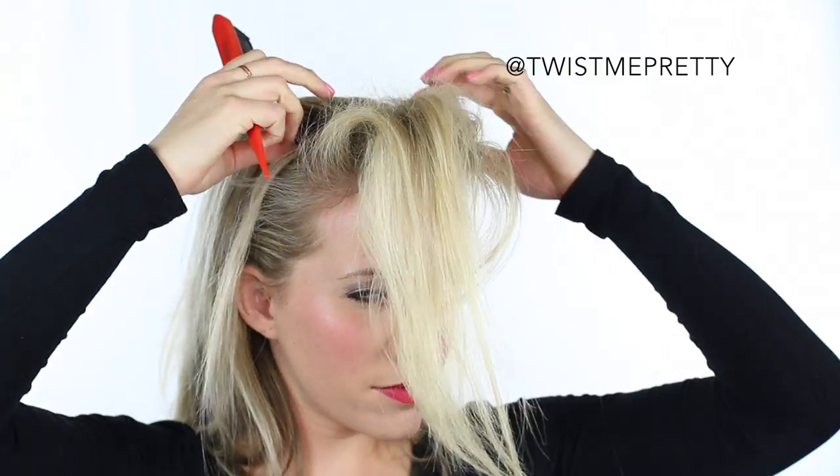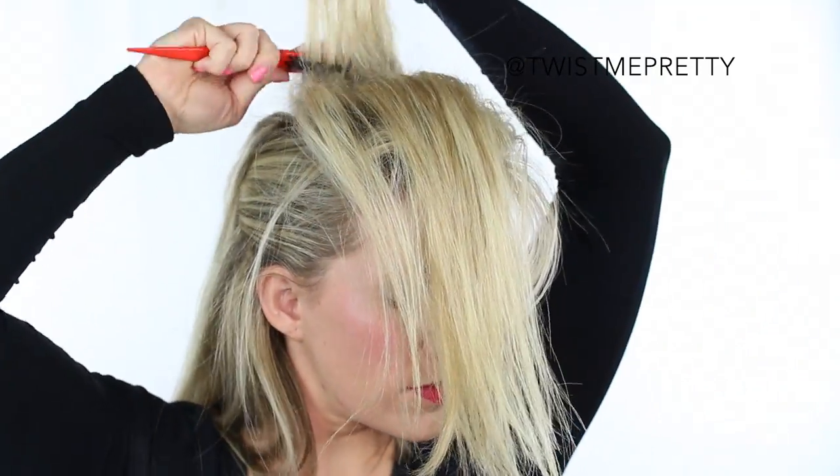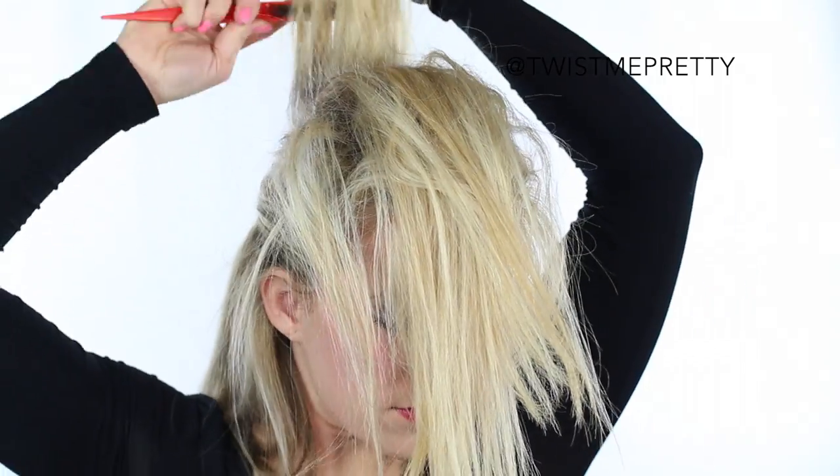Once you've added in your extensions, just take a teasing comb and back tease that entire hair section. Getting this section ready is really what takes the longest, but it's also really important to get that perfect foundation to work with, so don't skip over it.